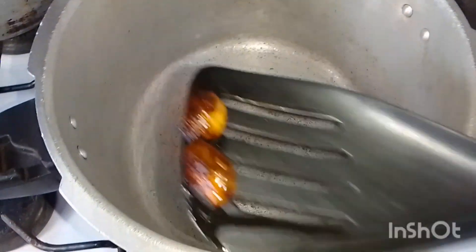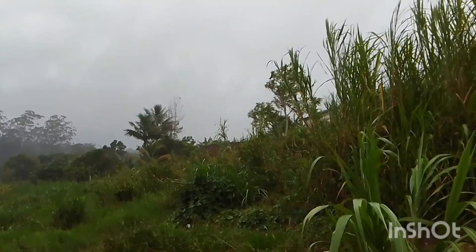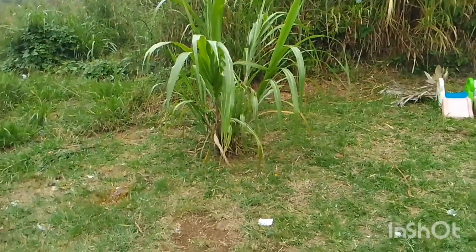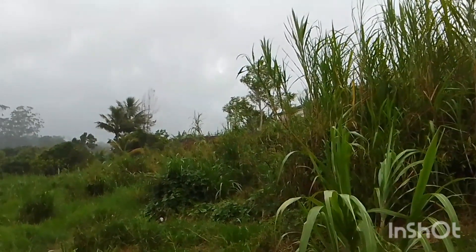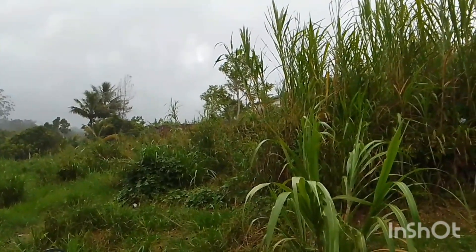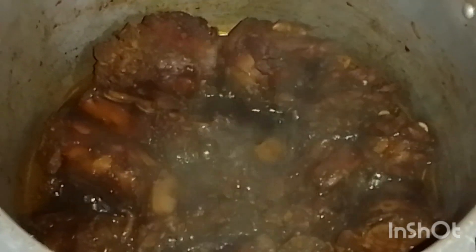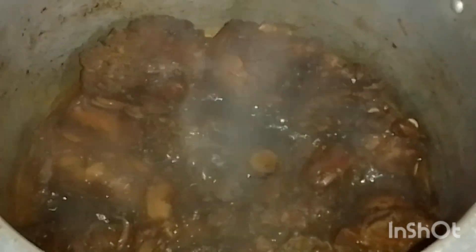I'm now removing the garlic and then I'm gonna cover it for five minutes to make its own water. Look at that — the turkey neck is ready to get some water, so I'm gonna pour some water in it. Cover it up with the pressure cooker cover and let it pressure for about 20 minutes.